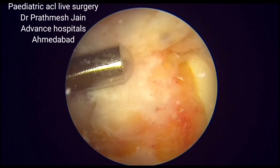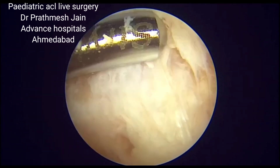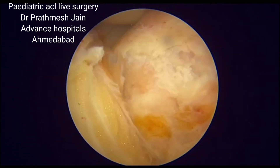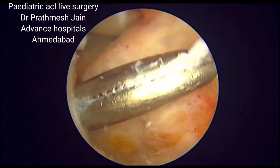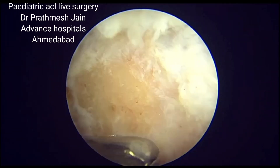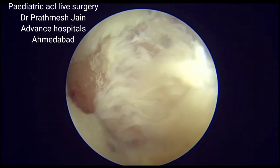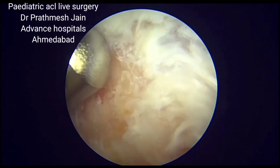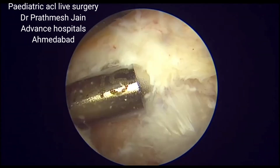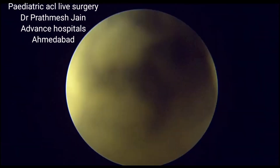This graft is positioned just anterior to the ACL footprint or ACL stump. Compared to any other technique, in this technique the chances of physeal disruption are practically zero. We dilate the area anterior to the ACL using artery forceps, making it easier to pass the tendon graft anteriorly into that region of the notch.